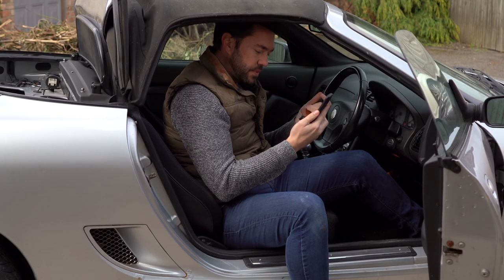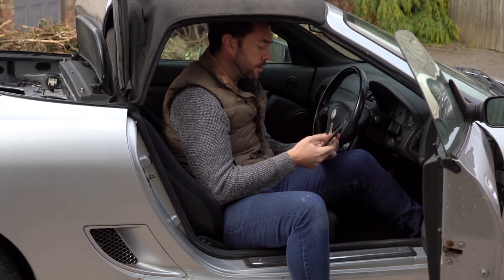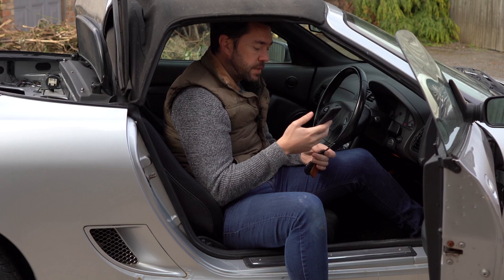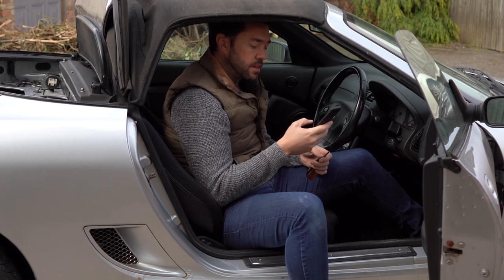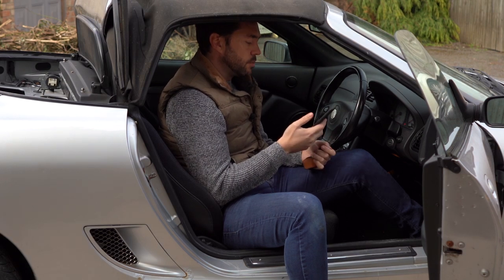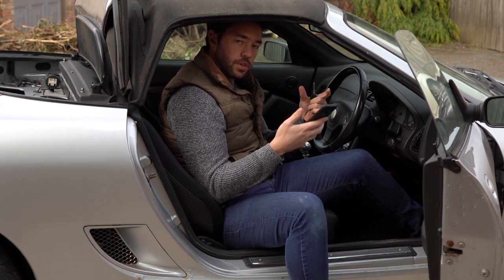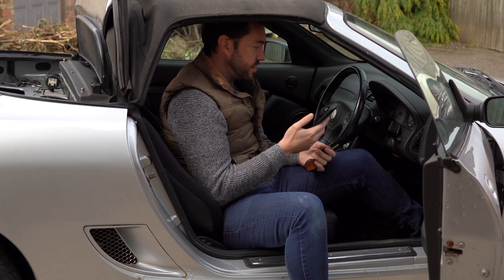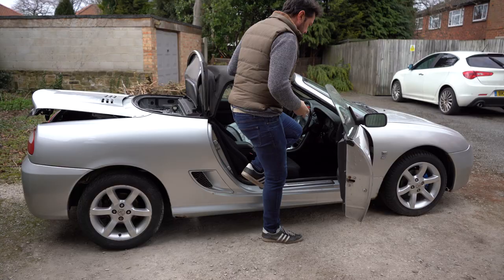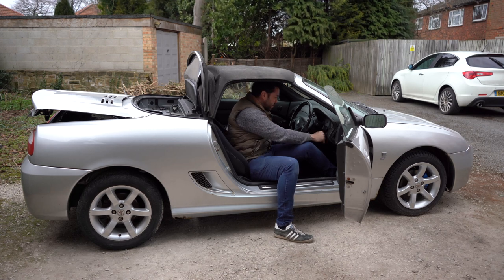I've scanned the car using an OBD2 tool and I'm getting two codes back - P0300 random multiple cylinder misfire detected, and also P0313 which is misfire detected with low fuel. The fuel gauge is barely registering anything at all, so I'm going to put another two 10-litre cans in to see if that helps make at least one of these codes go away. I've now got just about a quarter of a tank in - see if that's made a difference.